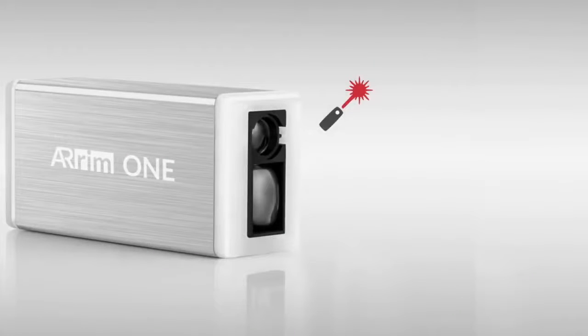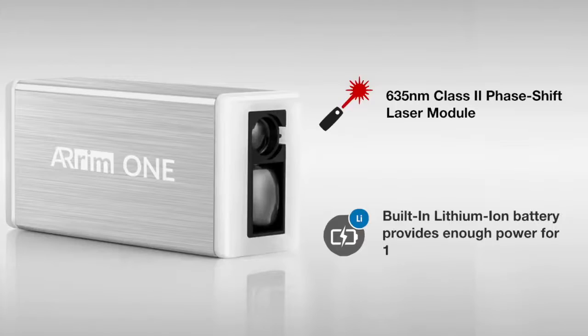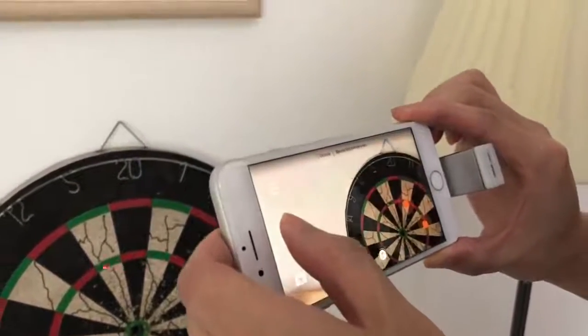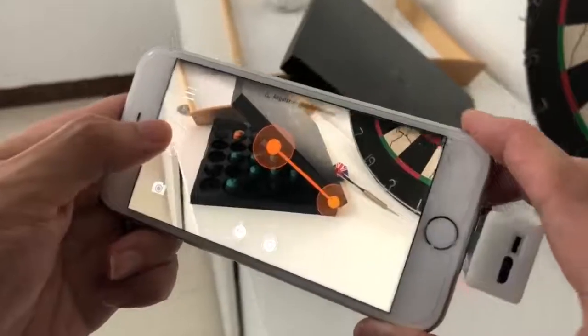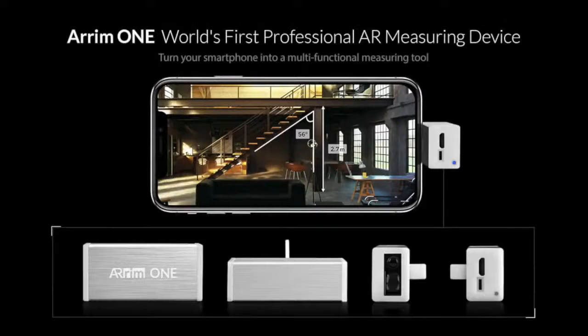ARAM-1 uses an FDA-approved laser module with a 40-meter measurement range. The built-in lithium-ion battery provides enough power for 1,000 measurements on a single charge. Using ARAM-1 is so simple and intuitive. The idea of measuring in this way is what we are all familiar with — we have waited a long time until the technology got here, and it's real now.